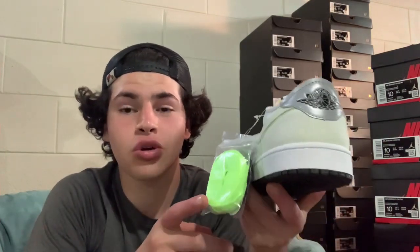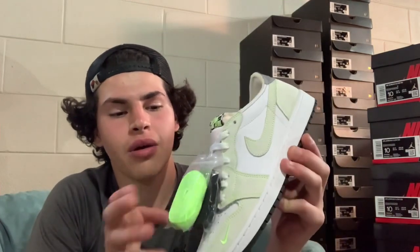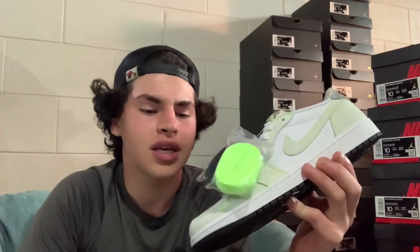I personally think the white laces look fly with this shoe. If not white, I'd go to the neon ghost green laces, then the black — I really wouldn't wear the black because there's not much black on this shoe to complement them, except for the outsoles. The white matches the toe box and white leather best.